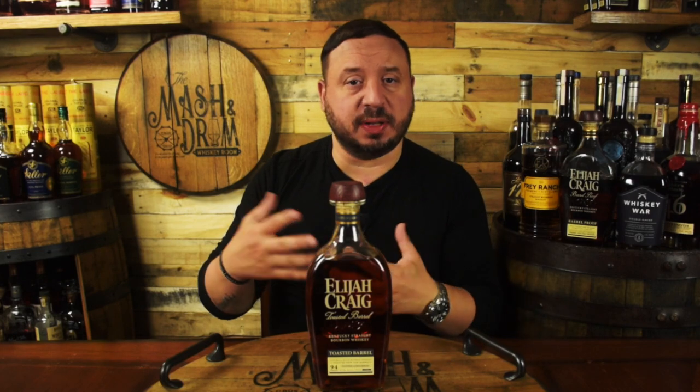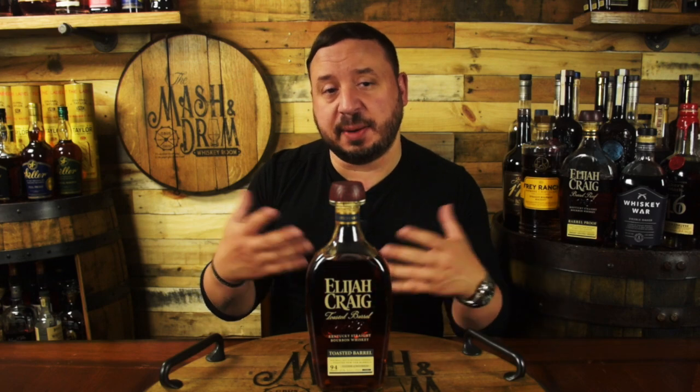Michter's toasted rye and toasted bourbon, Old Forester 1910, and Woodford Double Oaked are pretty well-known bourbons for using this method. The word 'charred' implies that something has gone past toasting to partially burning — charred barrels on the inside basically look black. Charred wood ends up becoming sort of an activated carbon filter, which can help remove sulfur compounds from a whiskey and make a smoother drink. Charred barrels also impart a darker color, a little bit of smokiness, as well as caramel, honey, vanilla, and plenty of spice to that whiskey.